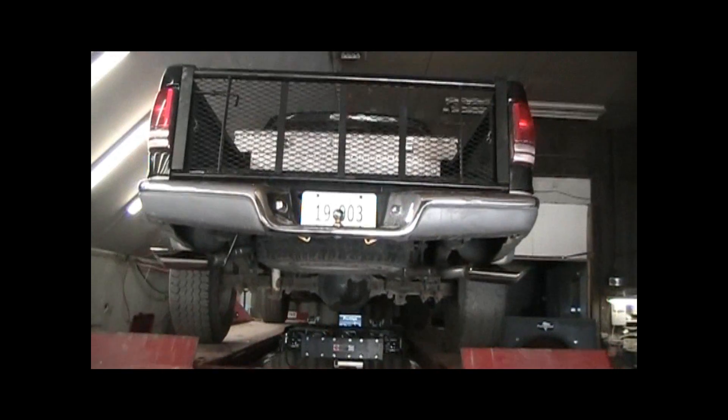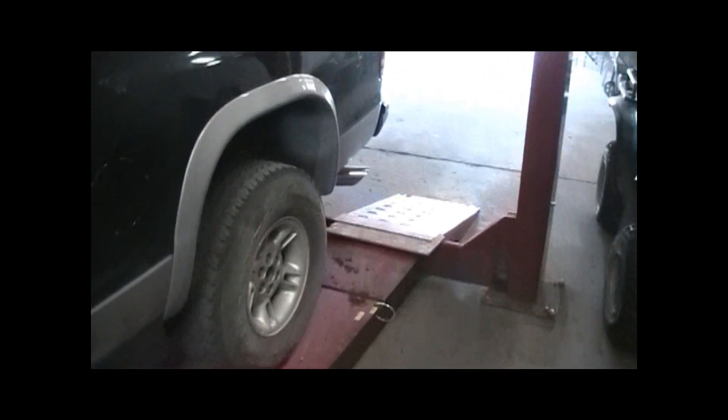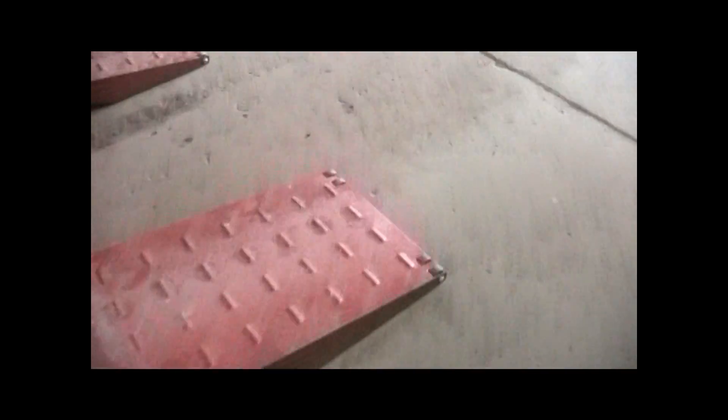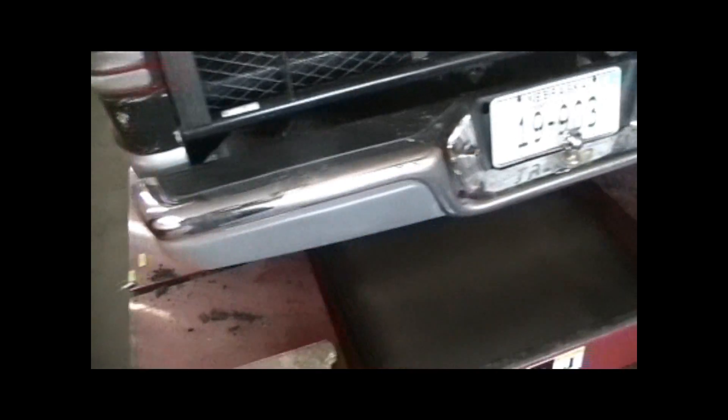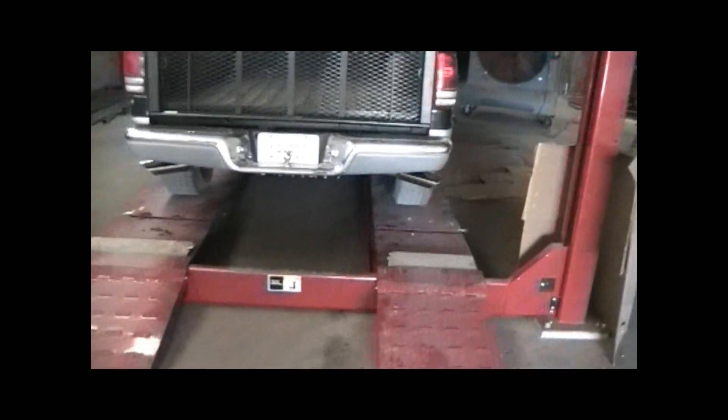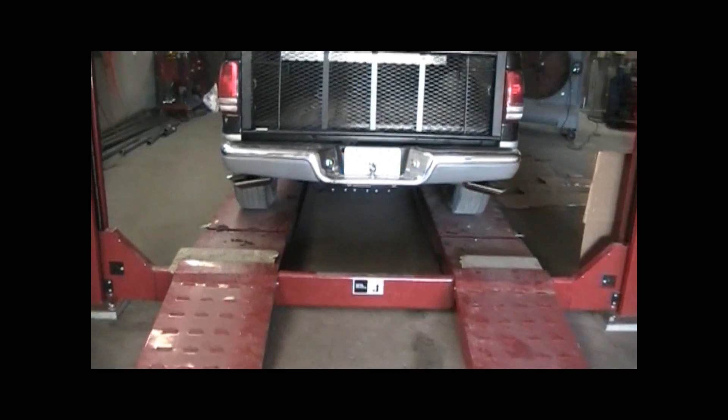Now we got it on. That's what the tips look like on it now. Same with over here — came out really even. Let's fire it up and see what it sounds like.